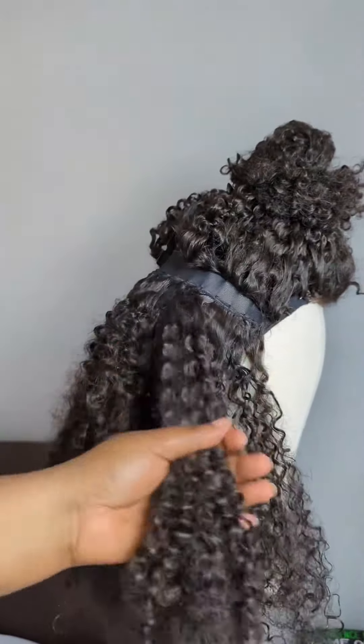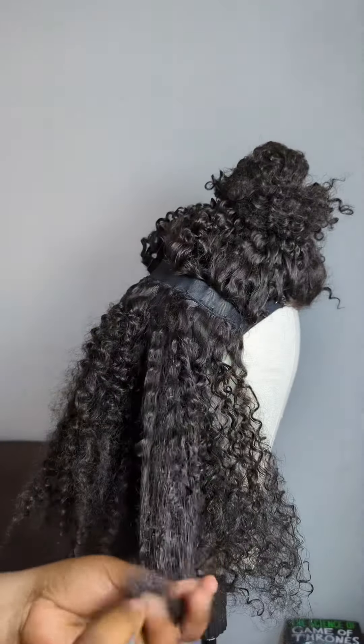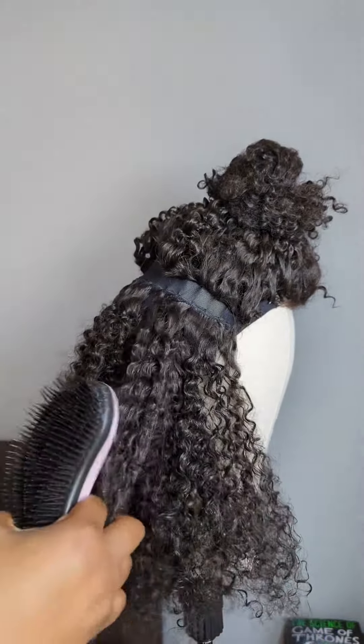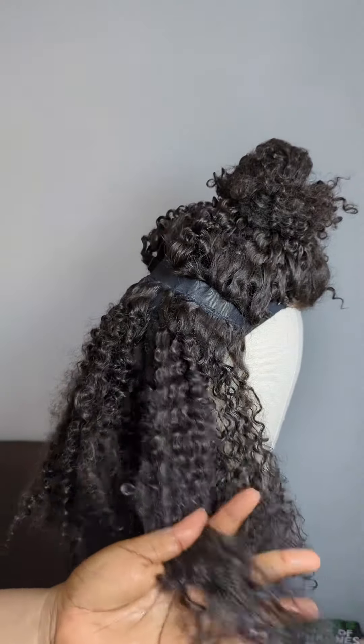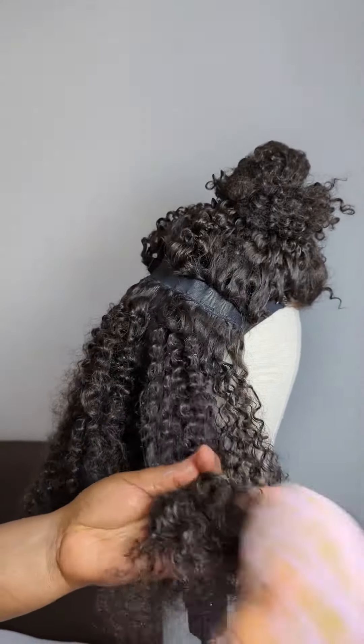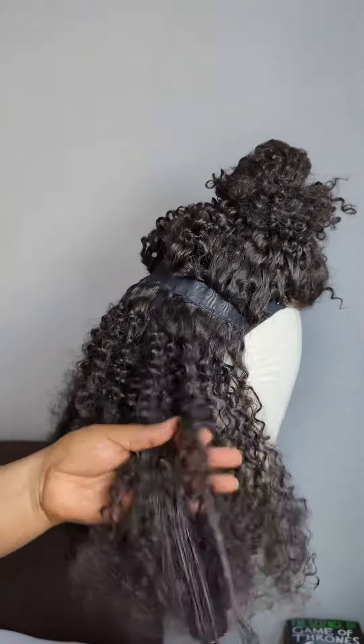Honestly, I think it's best if you don't let your curly wig ever get this bad, but yeah, people get busy. So if it ever becomes really dry and tangled up, no need to worry — just follow this process, take your time, and you'll get it back in no time.